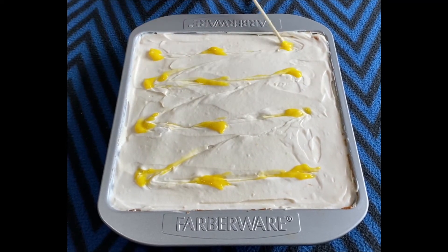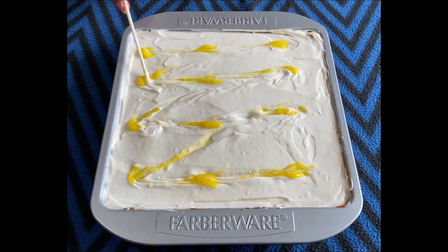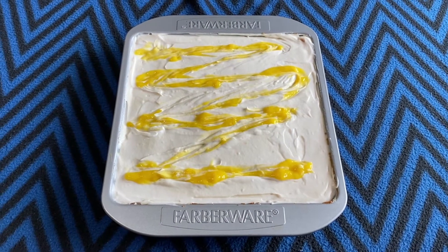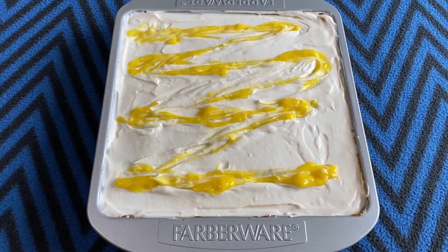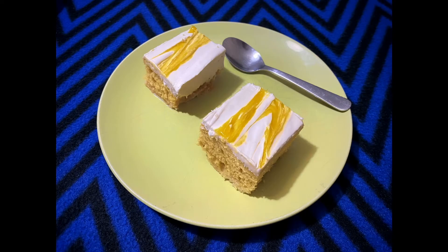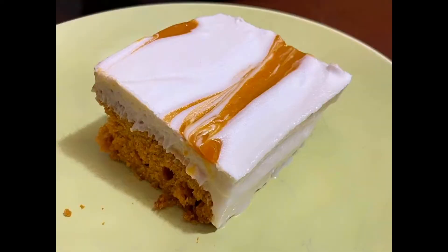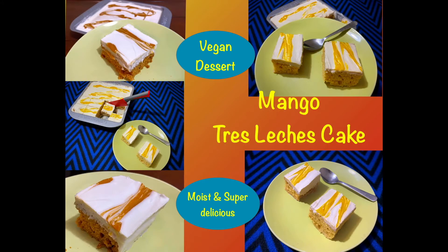Keep the frosted cake in the refrigerator for an hour to set, and then it is ready to be served. The cake can stay in the refrigerator for a week — make sure to place it in an airtight container as the liquid can dry out over time. I have also tried the mango sponge cake using coconut sugar, which results in a darker colored cake that is also a little bit sticky, so you can try either caster sugar or coconut sugar.